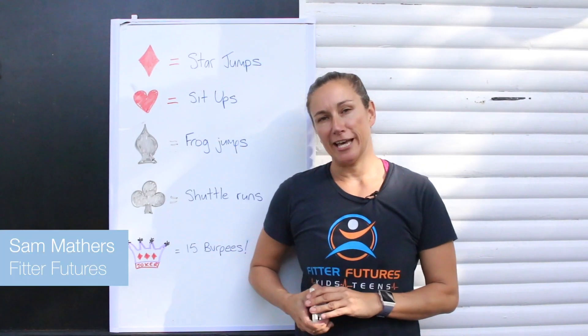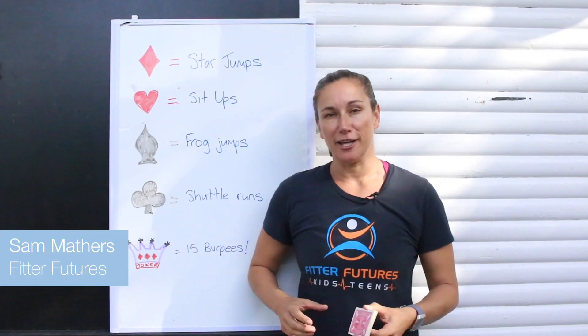Hi guys, I'm Sam from Fitterfutures and today we've got a really fun workout you can do at home.